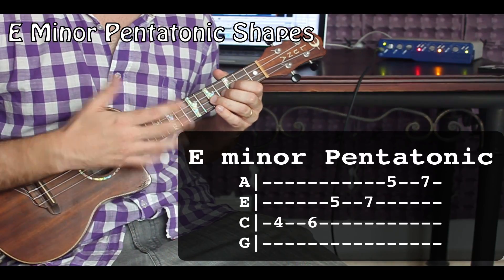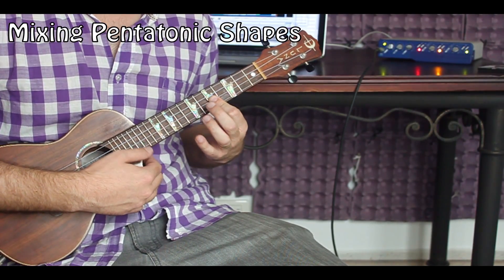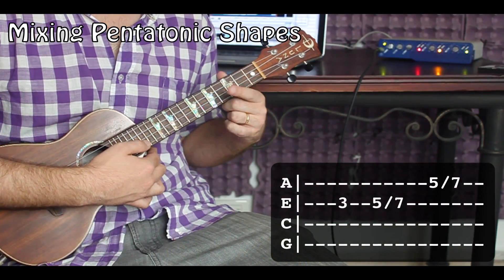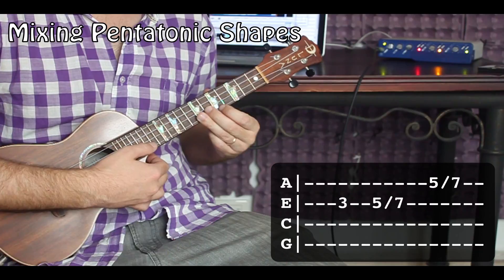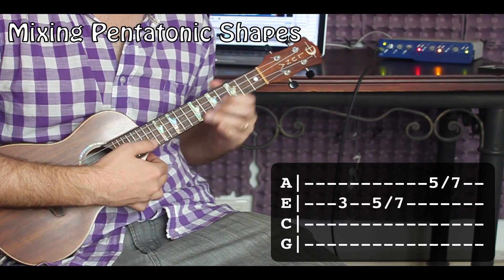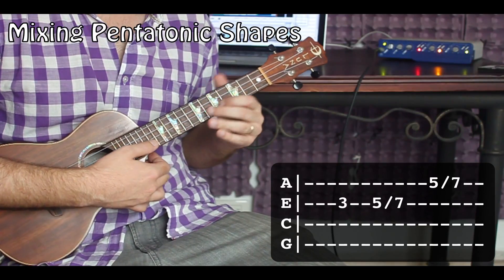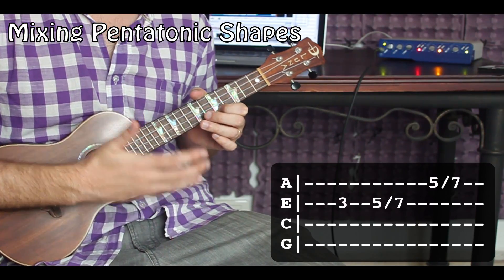You can tell right away that the easiest bridge notes are going to be these five notes, because the fifth fret of your E and your A string are shared by both shapes. I find the easiest way to make a transition from one shape to another is with a nice slide. Take your pointer finger to the third fret, ring finger to the fifth fret, then slide the ring finger to the seventh fret; pointer finger fifth fret, slide it up to the seventh fret. Mixing those two shapes sounds really nice and opens up a lot of different varieties.